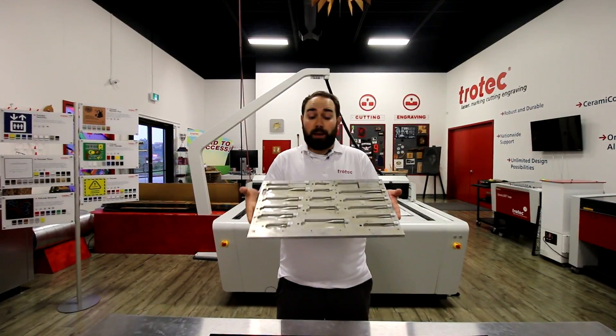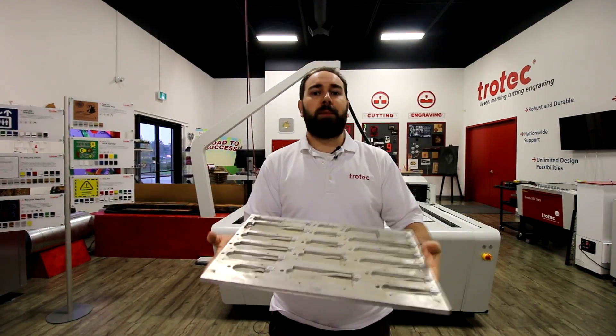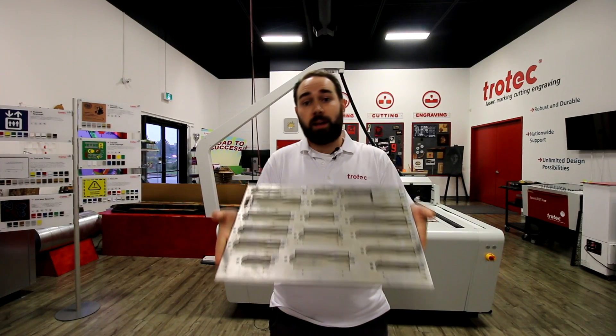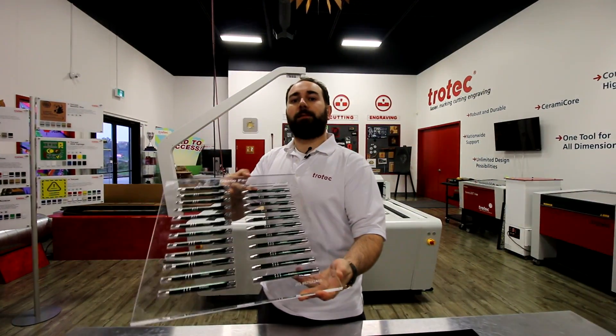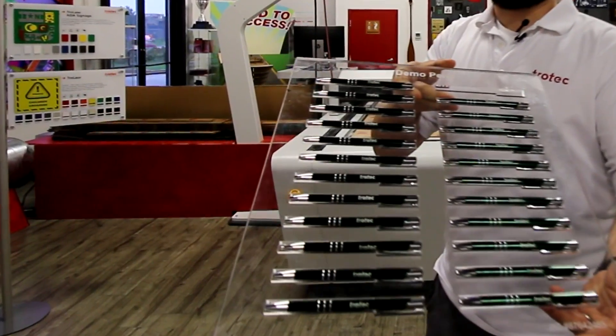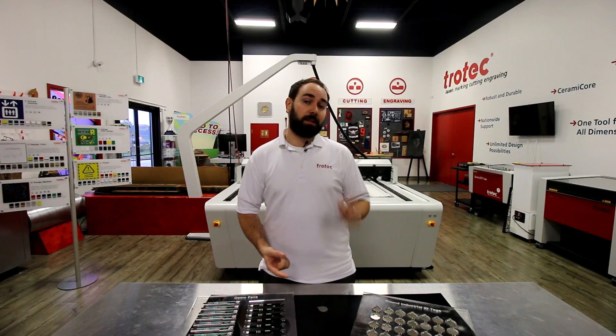Typically, companies would spend thousands of dollars on these metal jigs, and though they are professional, they can be made in your Speedy 360 Flex as well. We've gone ahead and made our jig for our pens here out of acrylic. Some benefits to making jigs with your Trotec machine is that they're very cost-effective. You can make them on the fly, and if you need to make changes, you can do them right on the spot.